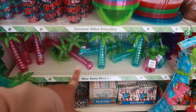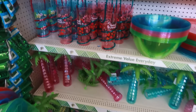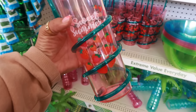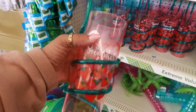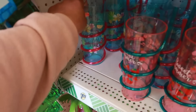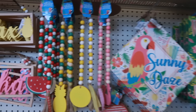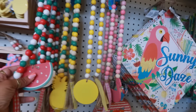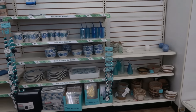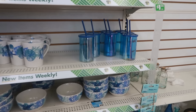Over here by the summer stuff you've got the palm tree cups, the plates, and the napkins down at the bottom. This is cute — 'sweet summer' with the strawberries on it and a little straw. 'Tropical vibes' is the blue one. A few pictures and the beads. This location is still putting up their beach themed stuff — there's those cups.